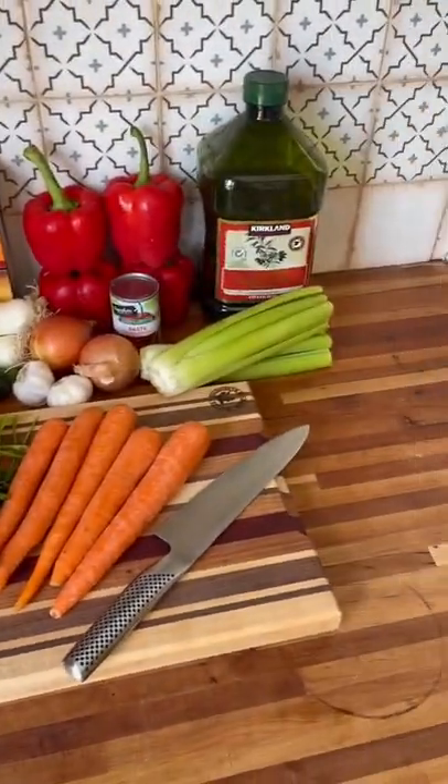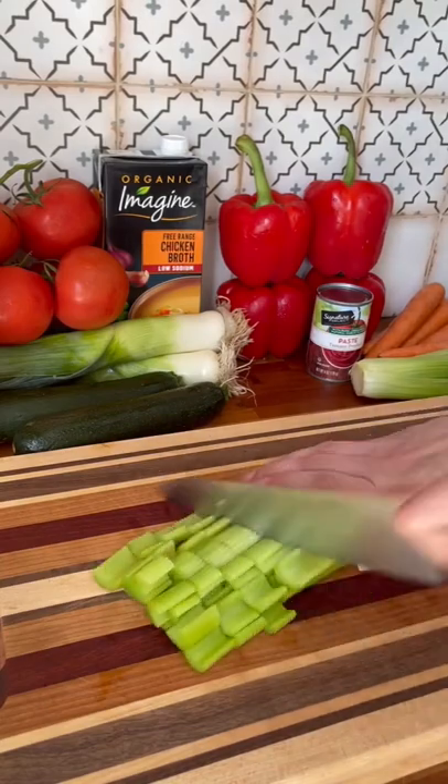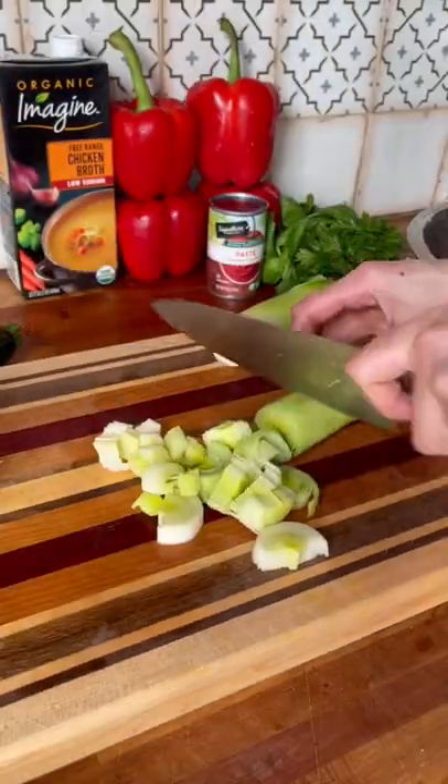Today we're going to be meal prepping hidden veggie pasta sauce. I prepped this yesterday and made it for dinner and my picky eaters ate their entire plate. You can't even tell that this is packed with so many vegetables, and the tomato paste gets the perfect consistency.